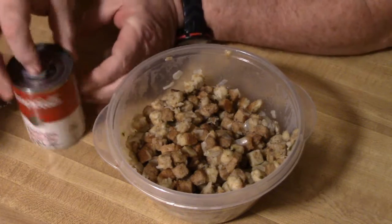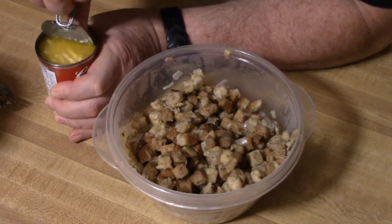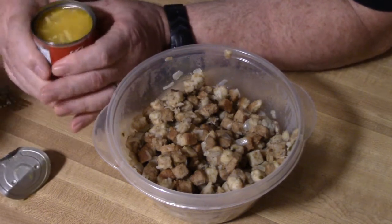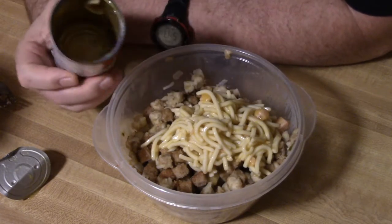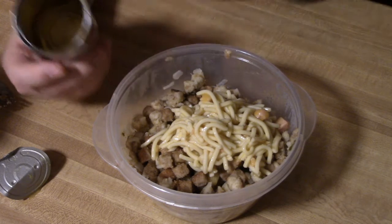Take a can of chicken noodle soup, open this sucker up, pour it in, and reheat it — it's going to add a little bit more flavor, a little bit more noodles and stuff like that, and it'll liven this right back up. So we'll mix it up, throw it in the microwave, and it'll be good leftovers. Bye.